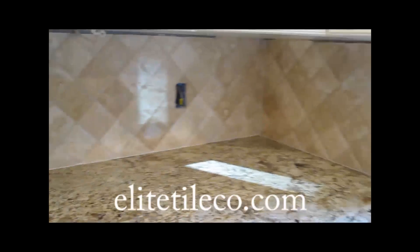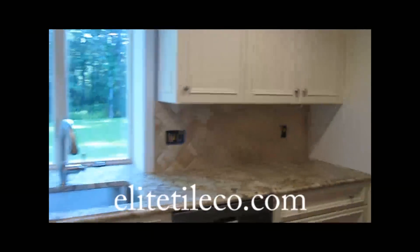There it is — all grouted and caulked and finished up. Quick, easy, simple.